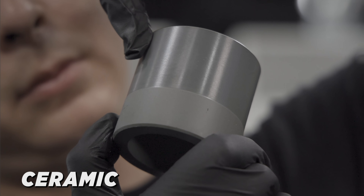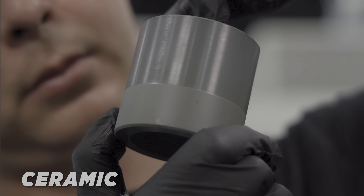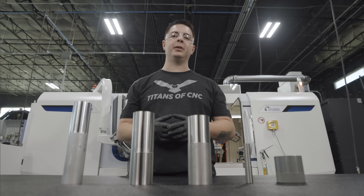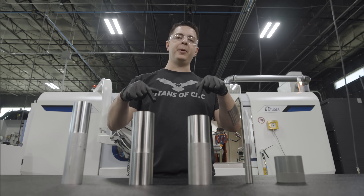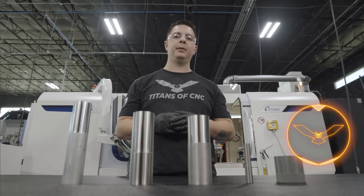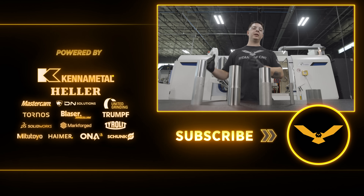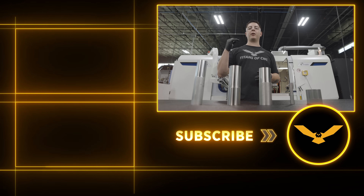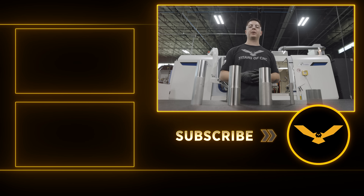We really wanted to showcase using one wheel for a variety of different materials. I'm really happy with the results — we got a good finish on each one of these parts. If you want to see more about the wheels that we have in house, make sure you check out the Grinding Academy and check out our wheel series. If you like what we're doing, make sure you check out our Grinding Academy for free educational content.